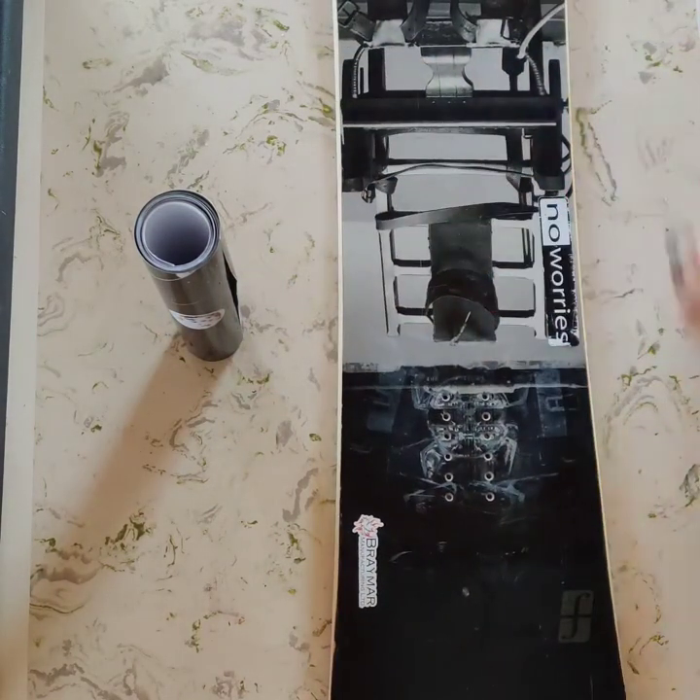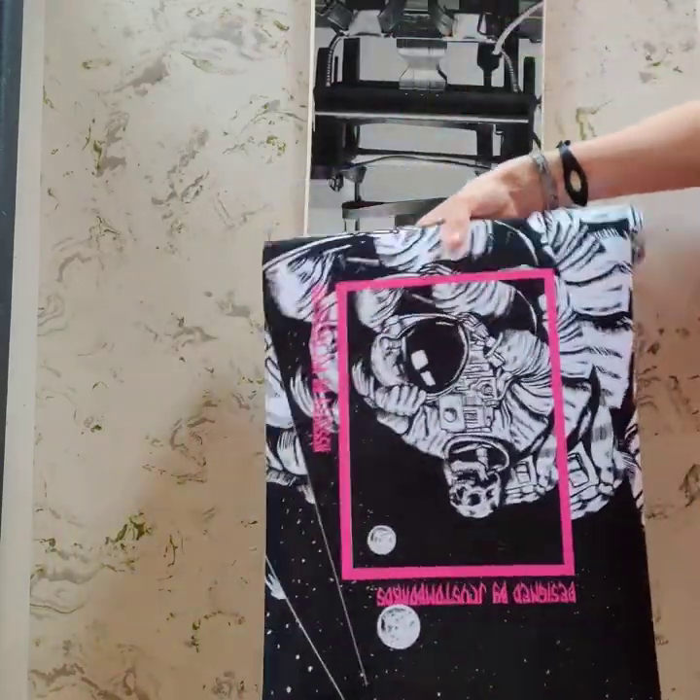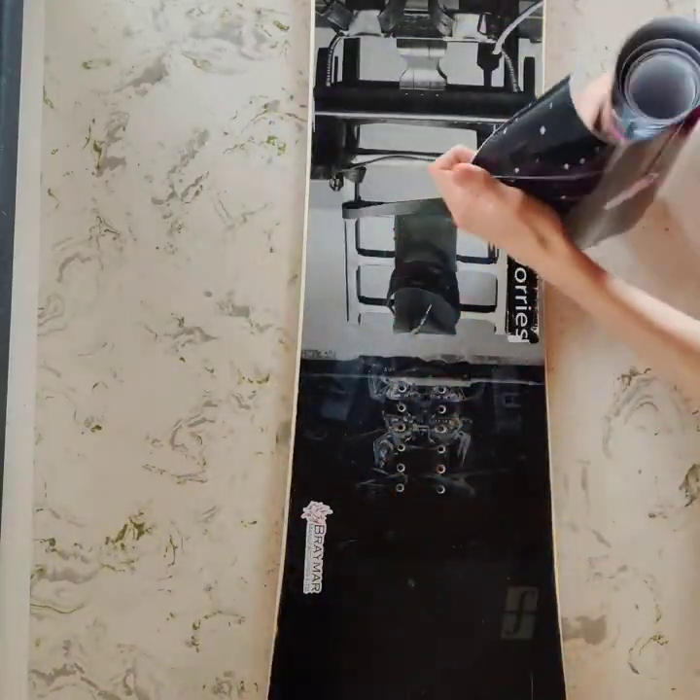All that's left to do is just put the sticker on your old board, and you have a new design.